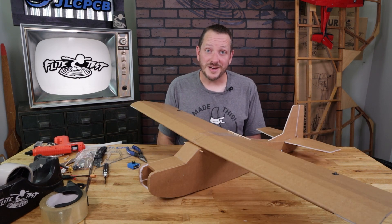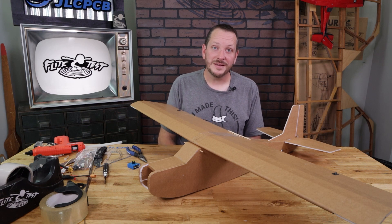Our servos and push rods are now mounted on our tutor. Our next step is to build our power pod — check out that video in the description below.